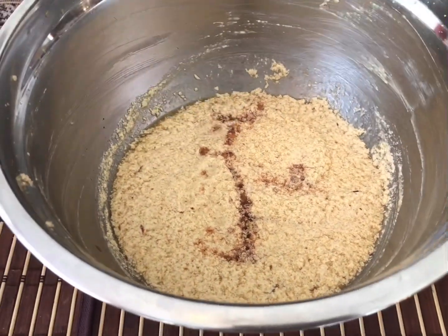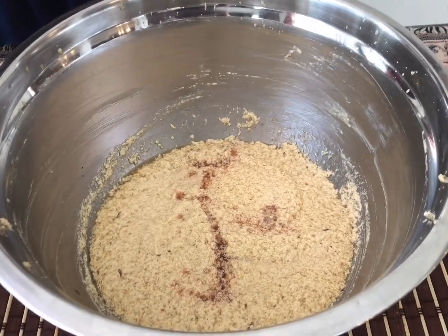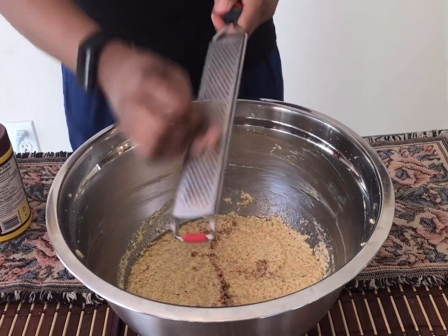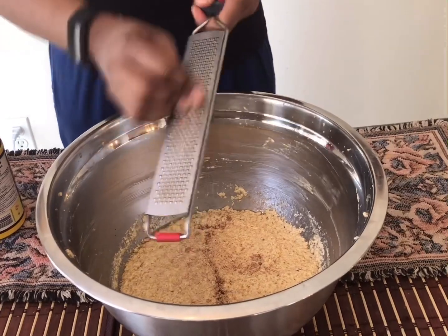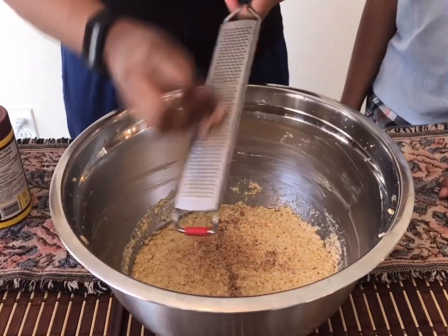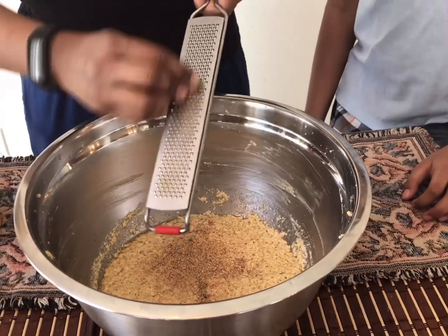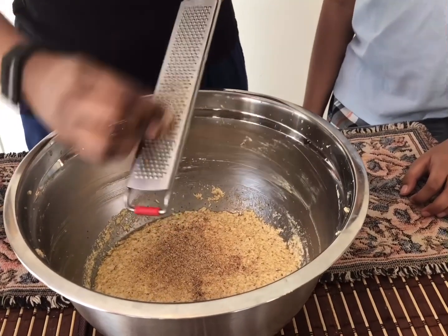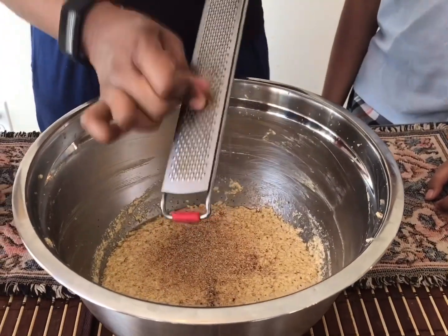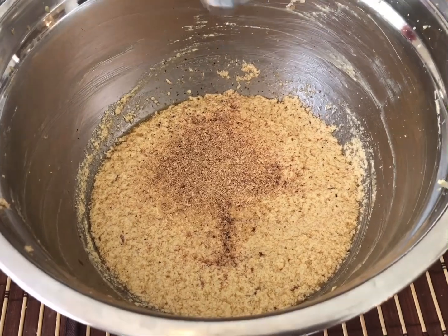Now we're going to add about a teaspoon of ground nutmeg and I'm going to grate that freshly right now. Once I finish grating the nutmeg, I'm going to mix this a little bit more with the cake mixer so the nutmeg and vanilla extract can mix into the batter. I want to put a nice amount because this really flavors the cake nicely - the aroma is amazing! The flavor in any cake tastes so great. I already smell it - so nutmeggy! I'll mix this up a little.